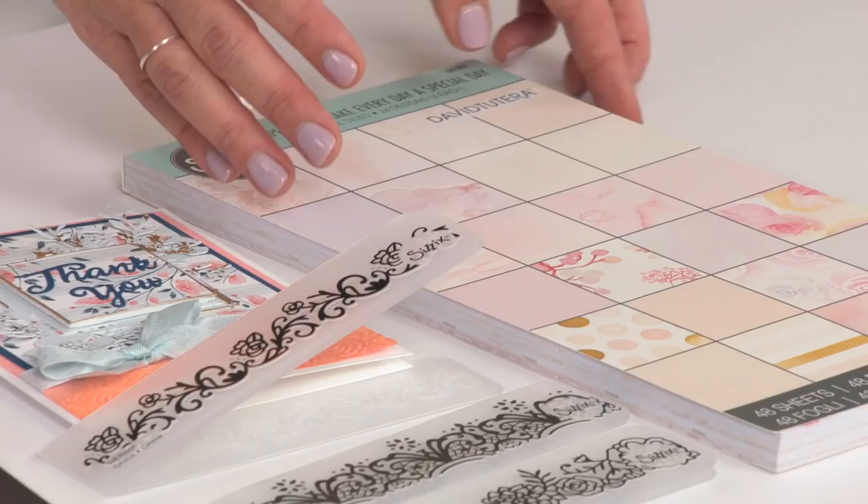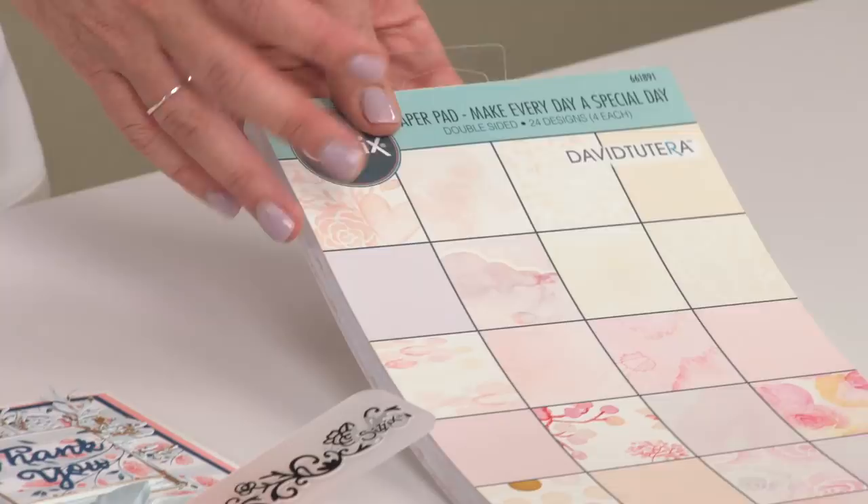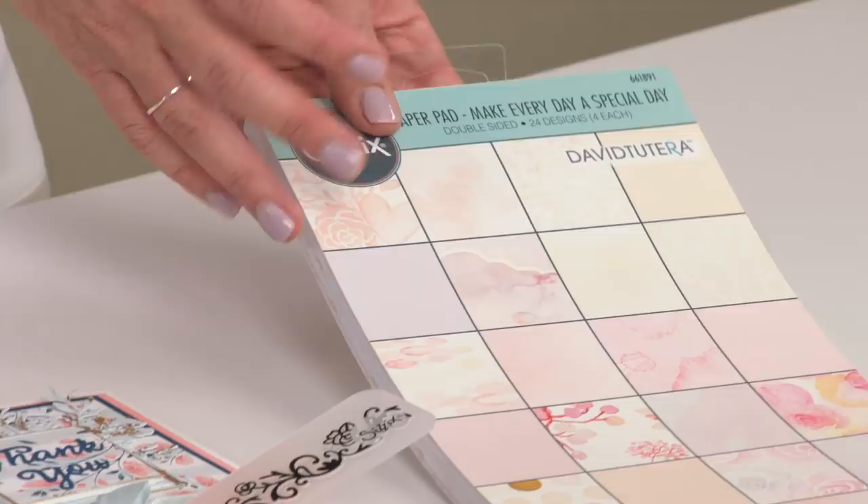And last up, we have our paper pad. This is a six-by-twelve paper pad, and it is all hand-drawn, hand-painted designs, perfect for expressing sentiments and sending cards. Just flip through that — you can see all the beautiful details that are included.